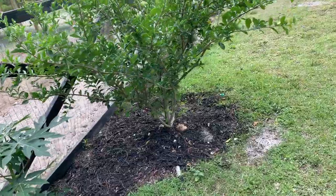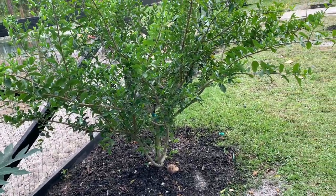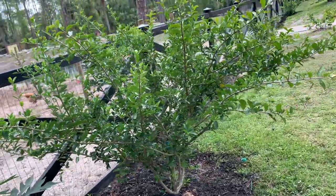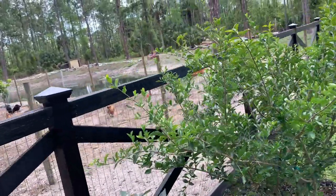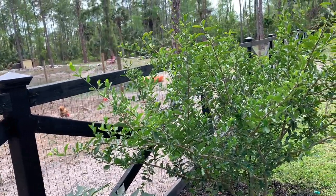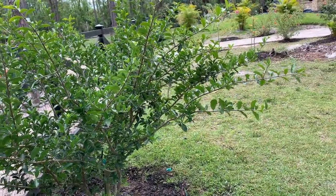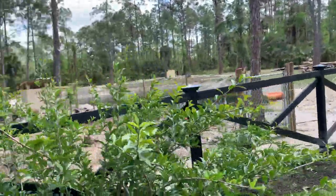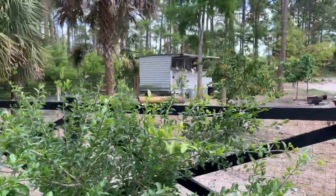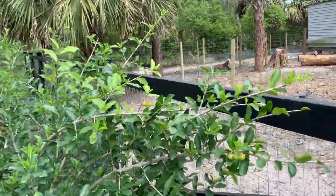I'm going to grow mine about eight feet tall — maybe even shorter, about six feet — because then it's going to become really hard to grab the cherries. Also make sure the location you pick for this tree is full sun, and keep in mind it's going to grow very wide, so you want to have that space. Prune it — do not let it become too big, because then you won't be able to reach those delicious cherries.